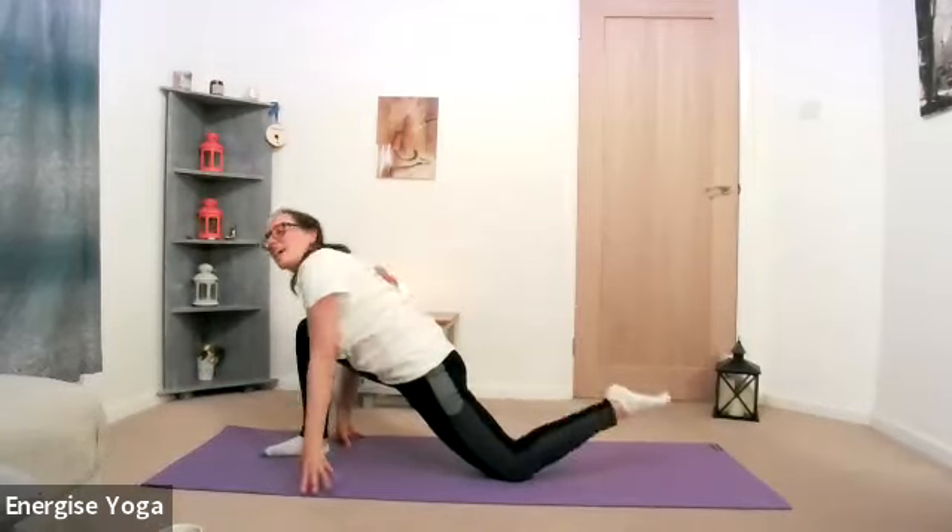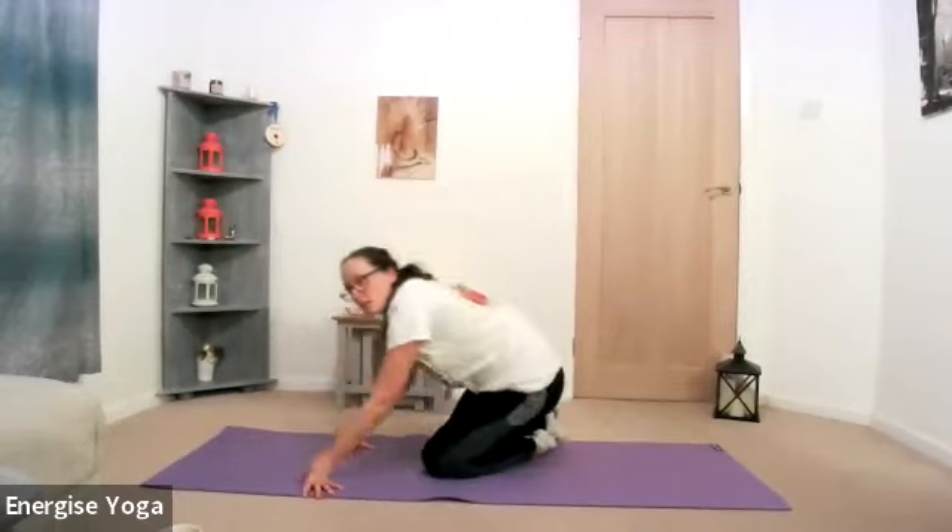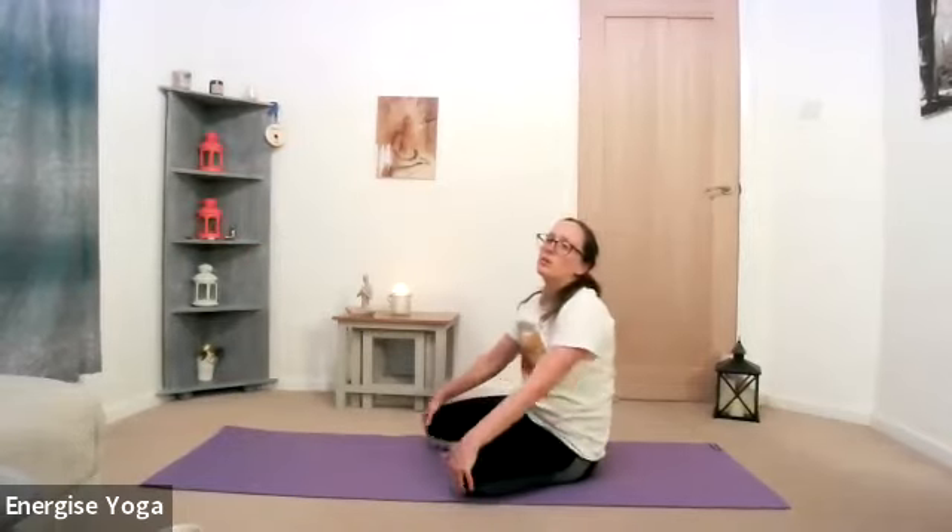Releasing, we're going to guide that right knee underneath the right hip, coming back into sitting. Just give the knees a little bit of a break — maybe just rubbing into the knees, a little circle even into the wrists. Just releasing everything.